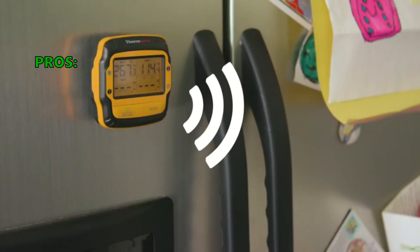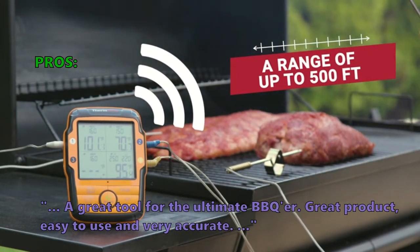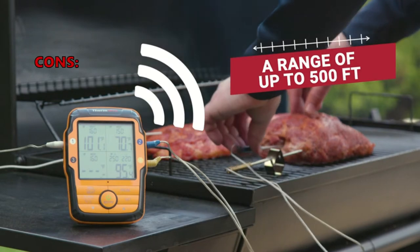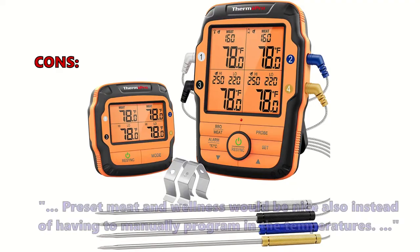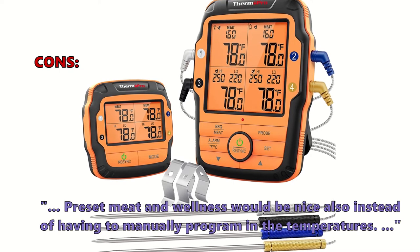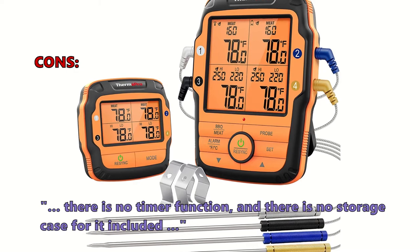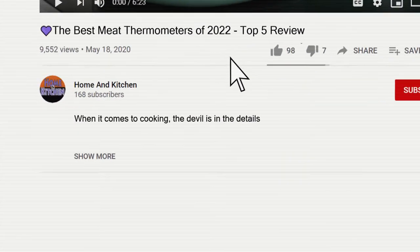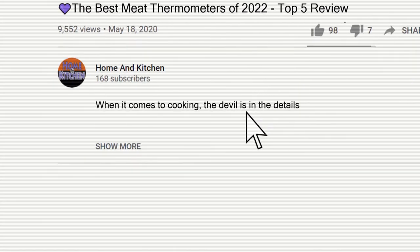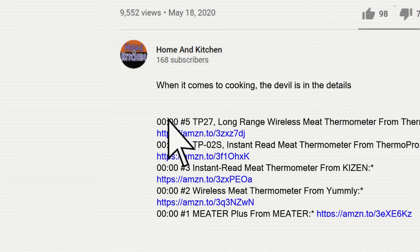Customer reviews include: 'A great tool for the ultimate barbecuer — great product, easy to use, and very accurate.' The most common negative reviews note that preset meat wellness settings would be nice instead of having to manually program temperatures, there is no timer function, and there is no storage case included. You can find links to the products in the description.